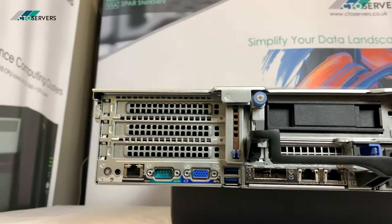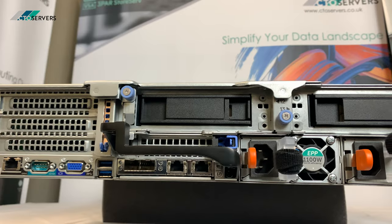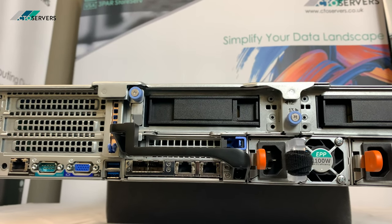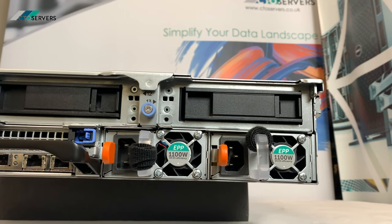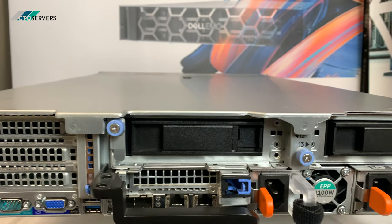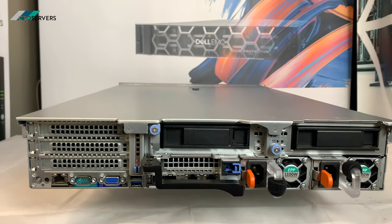Starting with the rear of the server, you have your standard ports here: USB 3.0, dual 10GB SFP, and 2GB NICs. There are two 1100-watt redundant power supplies, and there are two 3.5-inch drive bays at the rear for extra storage, SSDs, or OS drives.